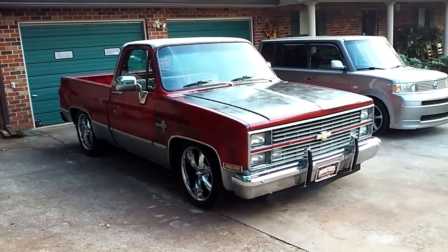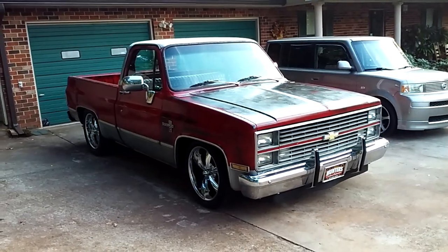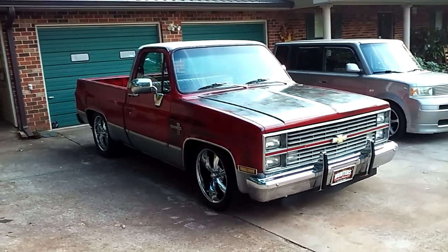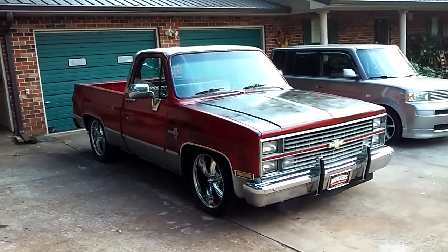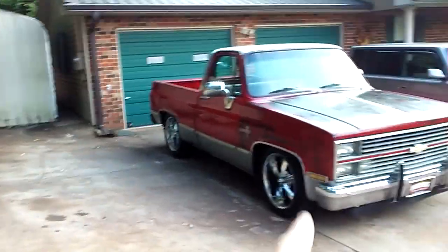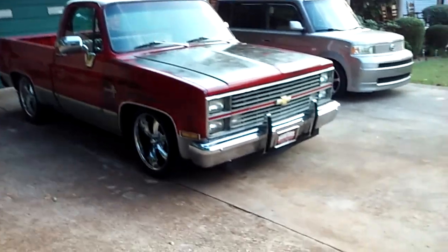I didn't get to play with Charlie after all today — the '57 Chevy truck that I made a video of earlier today. I thought I was going to get to play with it a little bit, but something came up. So I parked it in the garage where Big Red was at.